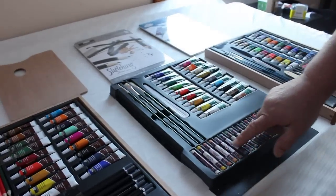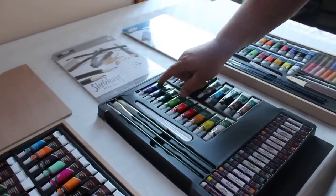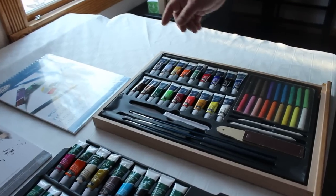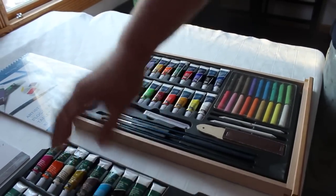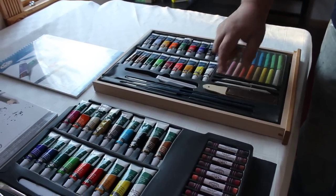We have oil pastels. We have acrylic paints. We also have oil paints. Actually these are the acrylics and those are the oils. We also have more pastels and more brushes.